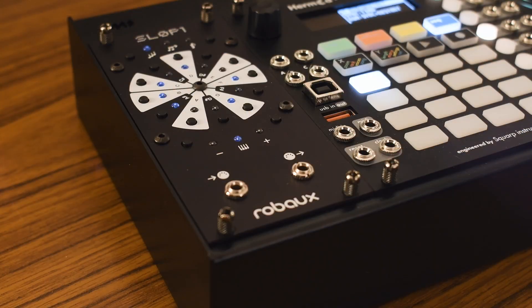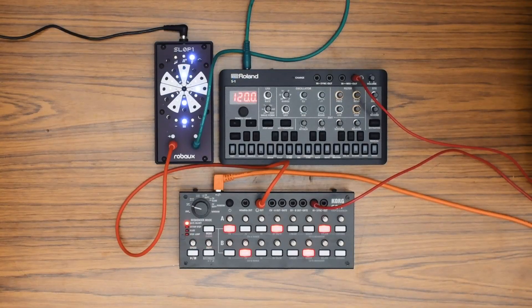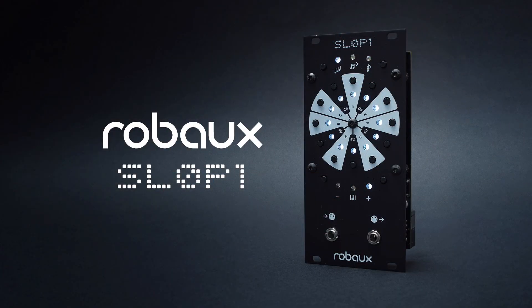Designed to fit seamlessly with modern Eurorack sequences, as well as your good old MIDI treasures. Get your notes in line with the Robo Sloppy.